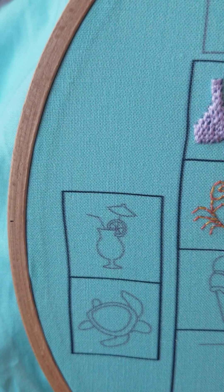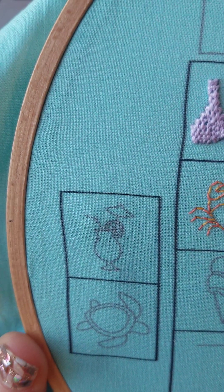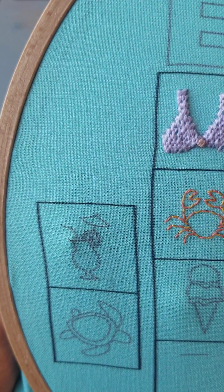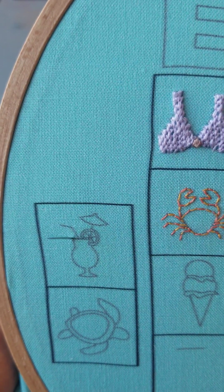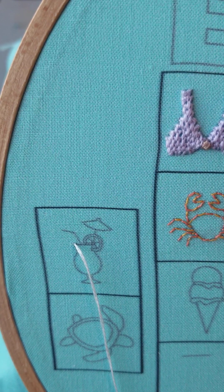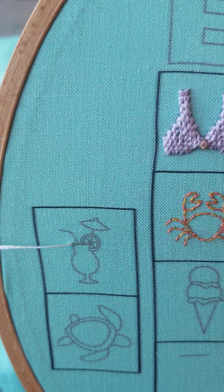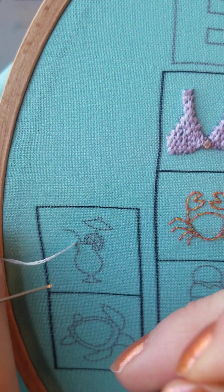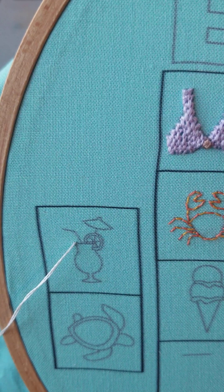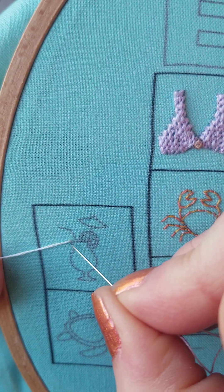Let's do some couching today. I have my couched thread — I'm using two-ply for that. When I couch, I like to come up at a sharp angle. It's actually a pretty interesting shape to couch because you get to practice curvy lines and some sharp angles. I'm going to couch with a single ply. I have two needles going on, and if you're able to manage that without getting all tangly, I would suggest it. This is probably another one where if you have a hoop stand you're going to appreciate it.